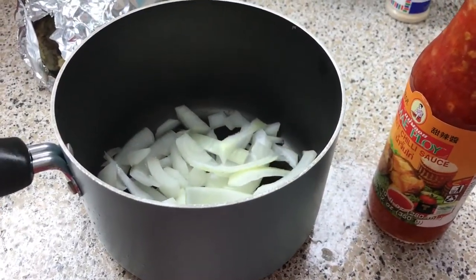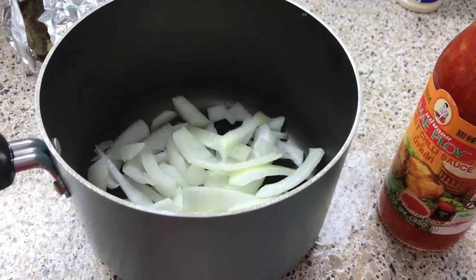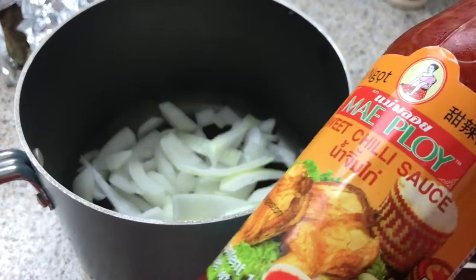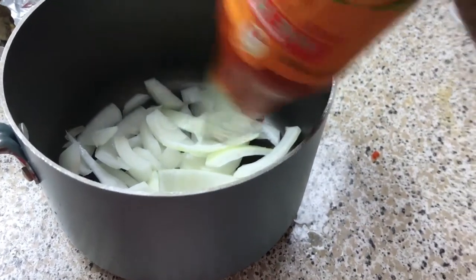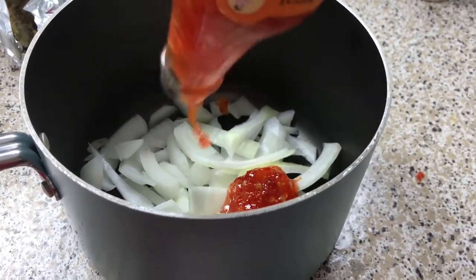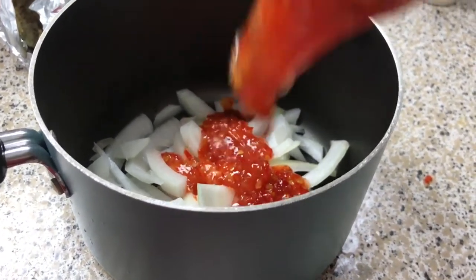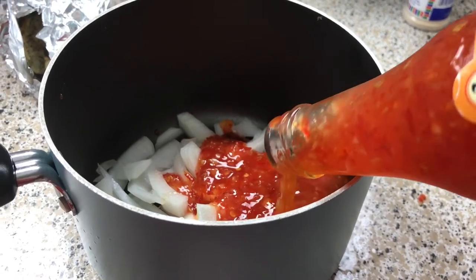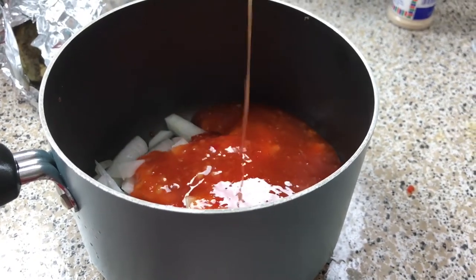Now for the glaze for the meatloaf. In my pot I have some onions — they're chopped rough but they're going to cook all the way down before I even pour it on my meatloaf. To this I'm going to add a store-bought sweet chili sauce — you can buy whatever brand you prefer or make your own. I'm going to add some water, some salt and pepper, put it on the stove, cover it, and let it simmer on low for about 10 minutes. And that's your sauce for your meatloaf.